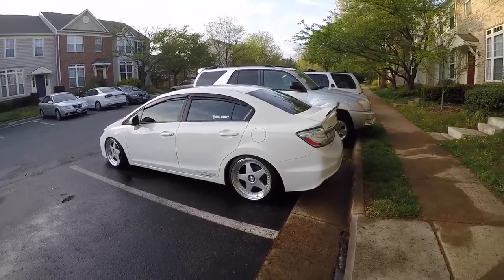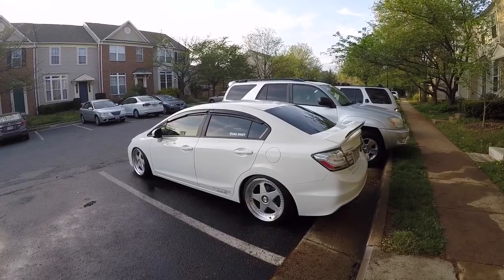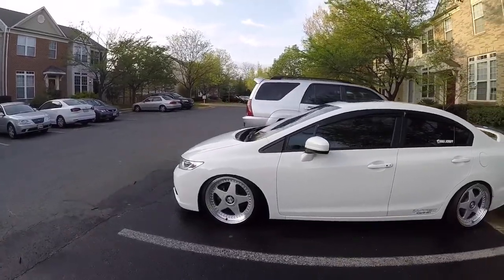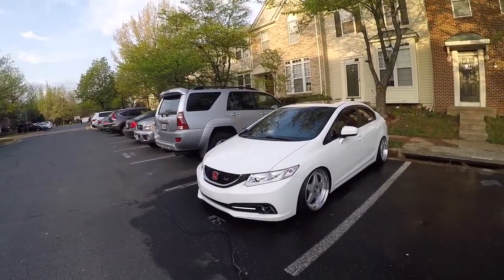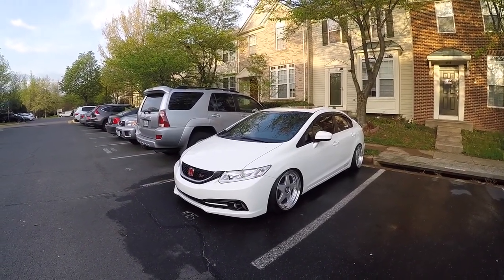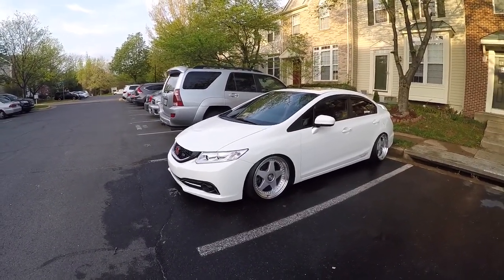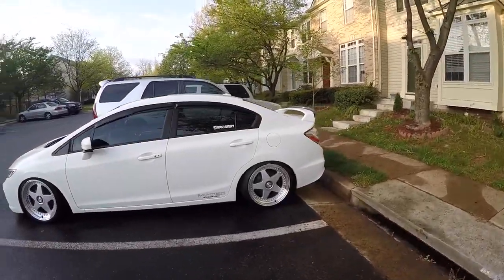That's not it aired out — I can definitely go a lot lower than that. I need to get my rear fenders rolled, which is why I'm not airing it out all the way. But that's basically it for my car at the moment. Got the wheels on, got the air lift on, and I've got some side skirts and a new front lip sitting in the basement that I need to get on.